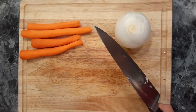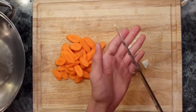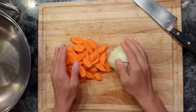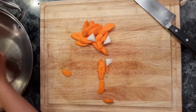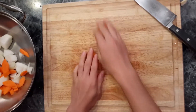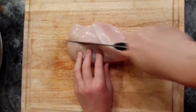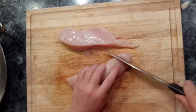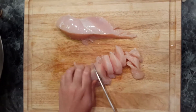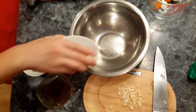Cut the onions in a big bowl. Don't cut your potatoes. Put them on one side. Cut the pork into small pieces and put them in.